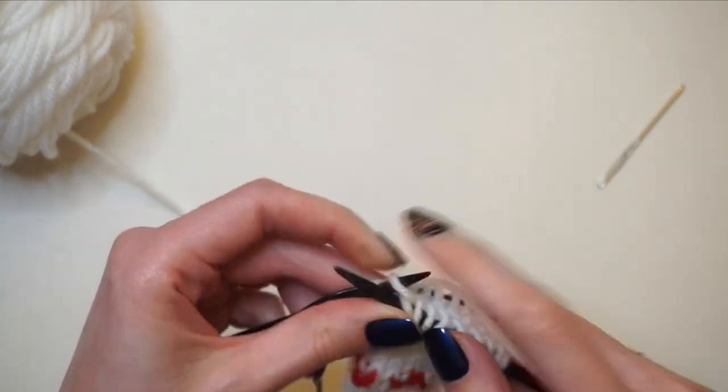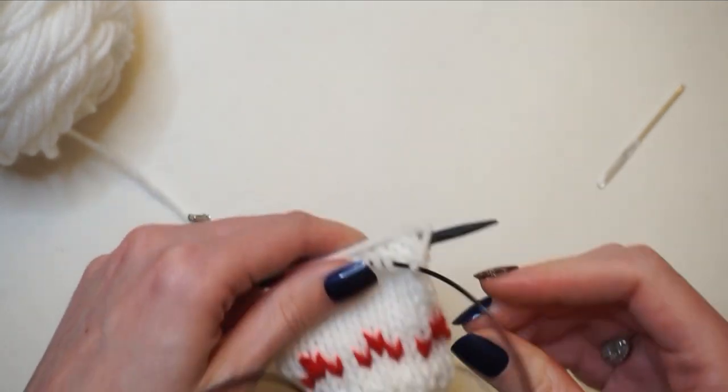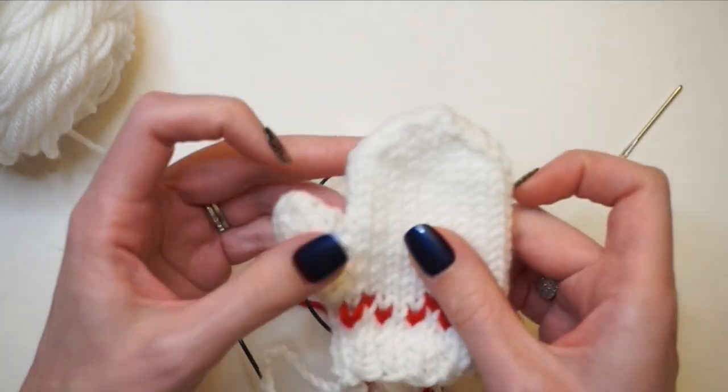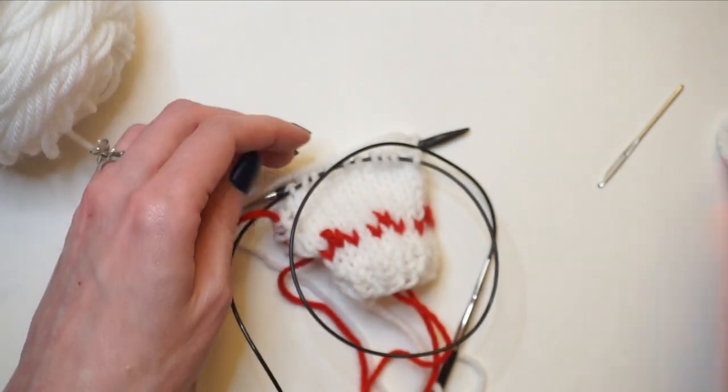I'm going to continue knitting across the rest of this round and then knit for a total of seven rounds — this counts as the first one. Once I knit those seven rounds I'll begin the decreases up at the top, and I'll come back and show you those decreases.